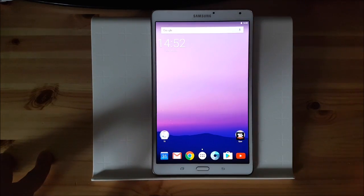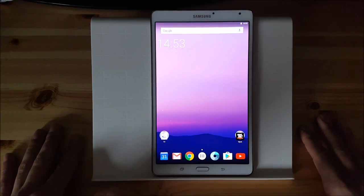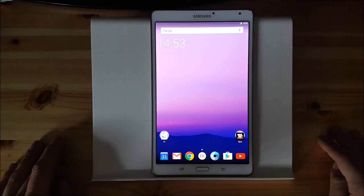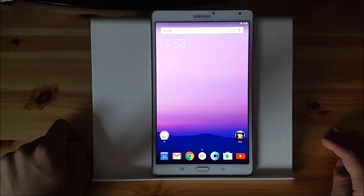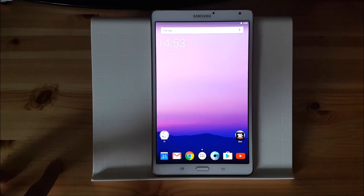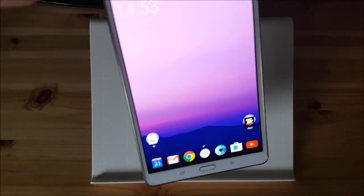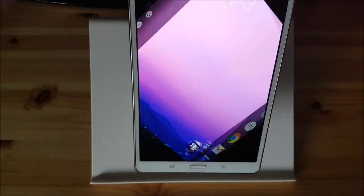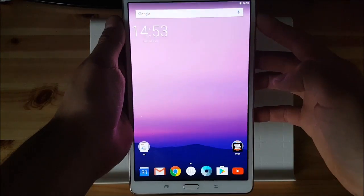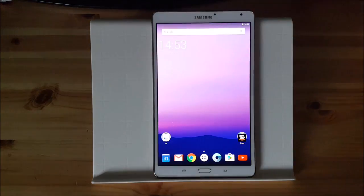Now let's talk about the bugs. There aren't that many bugs for this ROM. The biggest bug probably is for the T705 and the T805 model because the SIM card is not working. So you can't make phone calls or use mobile data on your LTE tablet which is quite annoying if you are using a SIM card in your tablet. But if you own a Wi-Fi tablet like me, this wouldn't affect you in any way. Another bug which I have shown you already is the graphical glitch if you rotate the screen and also if you turn the screen off. But it's really really hard to see that glitch so it shouldn't annoy you.